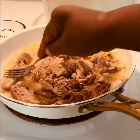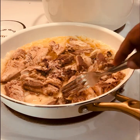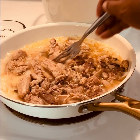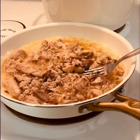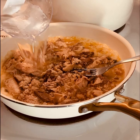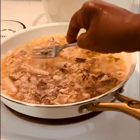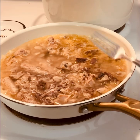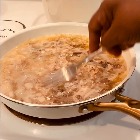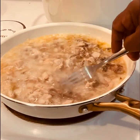As you can see, I'm just going to break it up as much as I can and just maybe leave a little bit of chunks in there. So I added about a cup of water. Now I'm just going to let this cook — it doesn't have to cook that long because the salmon is really already done.